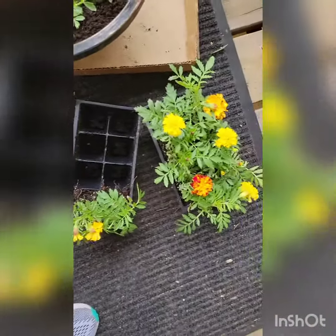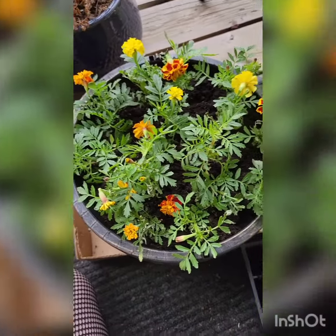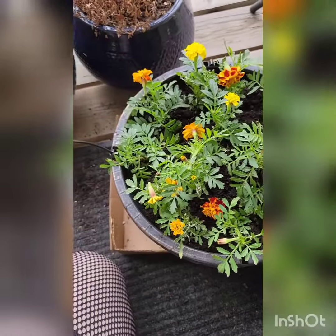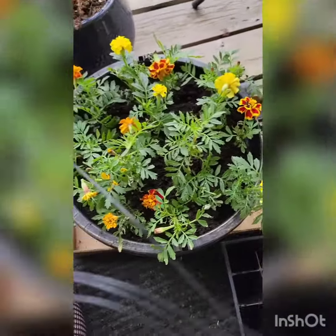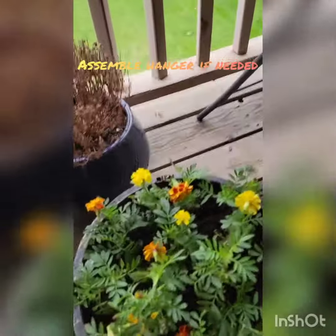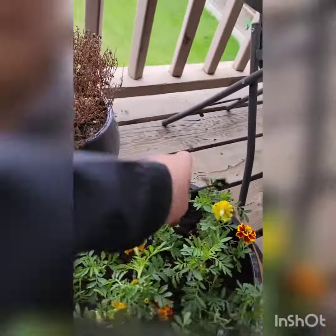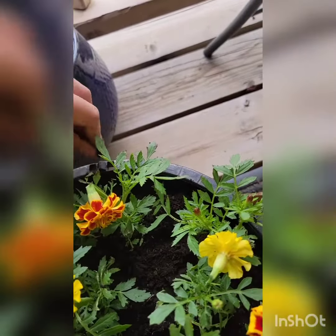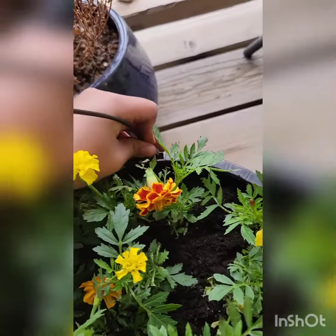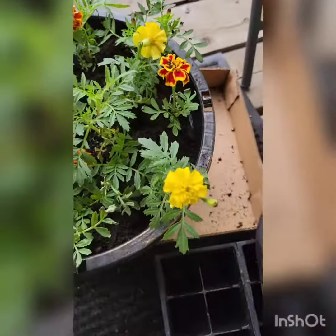Now I'm going to do that for the remaining flowers and show you when it's all done. Here is all of the marigolds in the pot. It came with this for hanging, so I'm just going to take the little ends here and pop them right in.